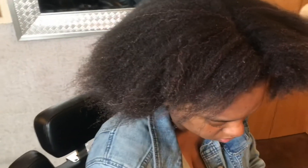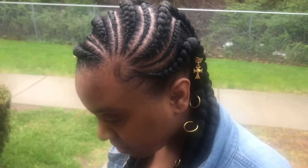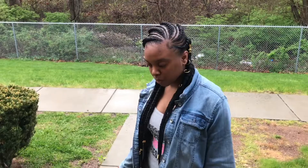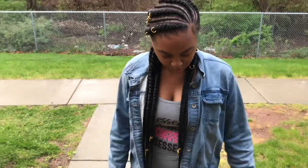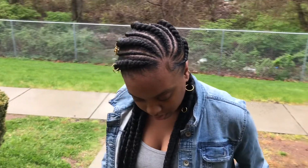Before we get started, I just want to say thank you to everyone for 100 subscribers. I am so thankful. Oh my god, we are finally here, we are getting up there. So let me just show you guys today how I did my cousin's feed-in cornrows. These are five feed-in braids — very cute, simple, and easy.